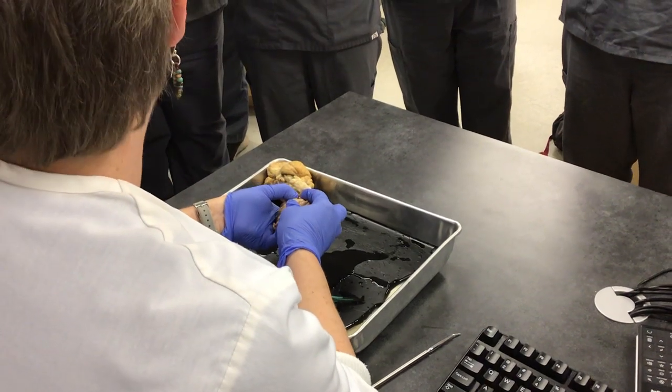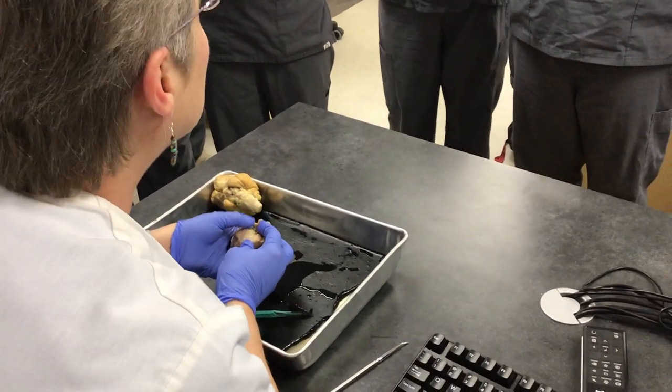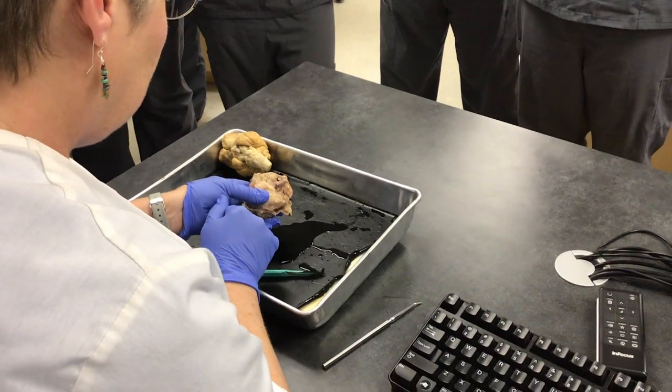Do you know what that is? The optic nerve. It's the optic nerve, okay? So cut all around, but don't cut the optic nerve.